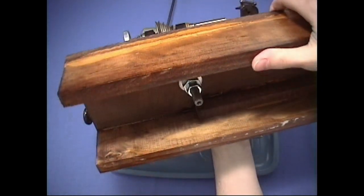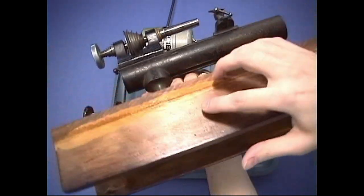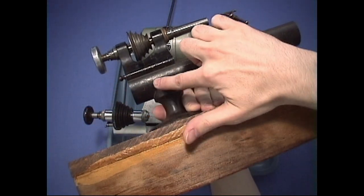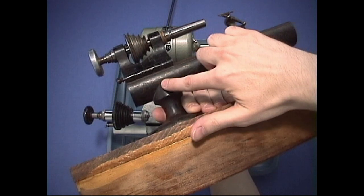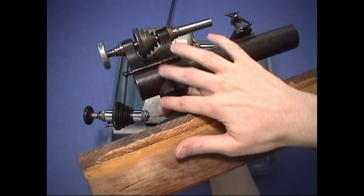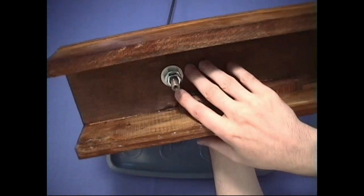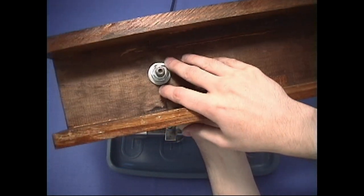If you look underneath here, you can see that it's bolted. This bolt comes all the way through the foot, all the way into the lathe — it's a long bolt that goes all the way through. You need to make sure you have that bolt, because if you don't, your bed's not going to secure onto the foot, and then you won't be able to secure it onto either a stand or your bench.